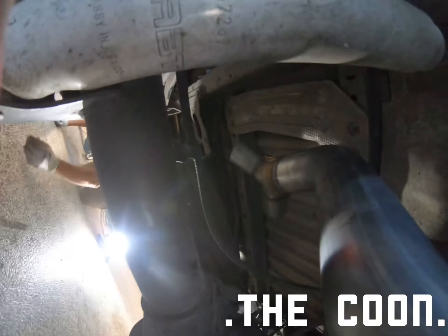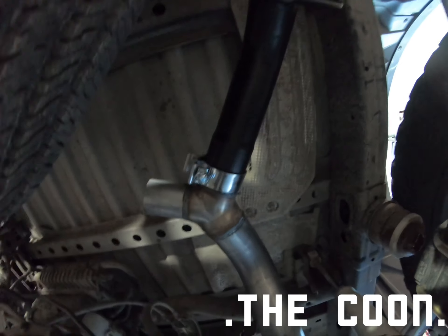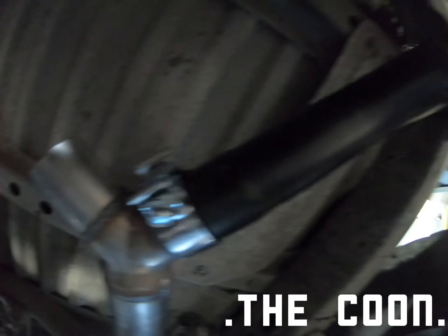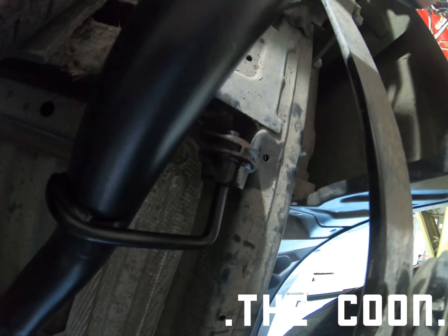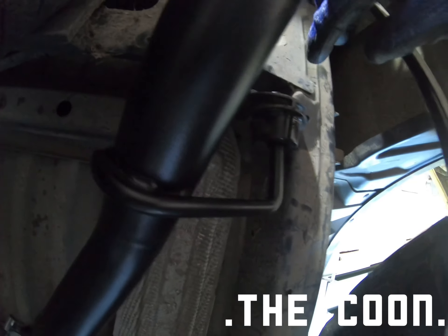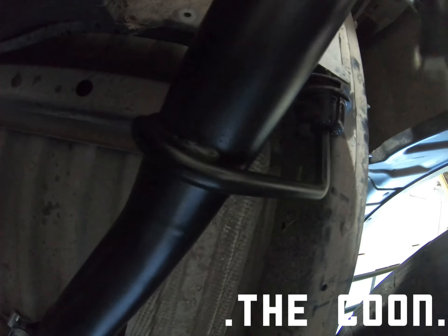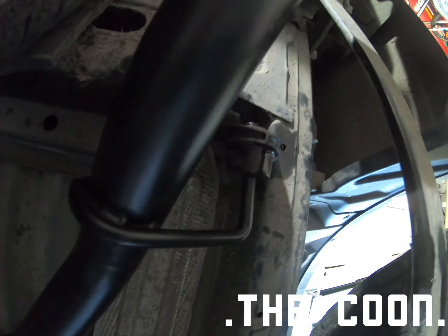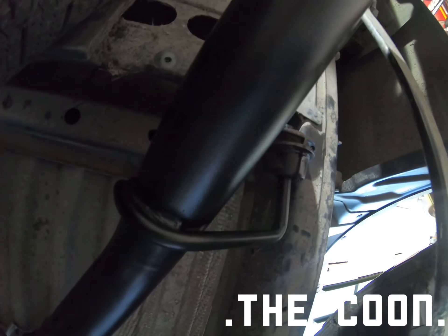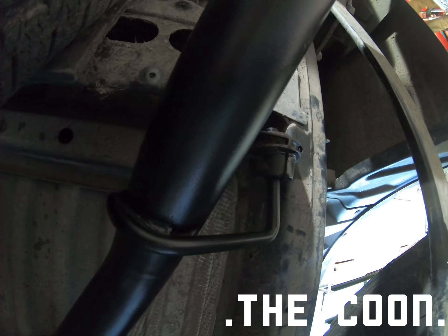Now I put the first exit pipe on — dry fit that. We found it way easier to put the factory isolator on first, then push it up and mount it. Get some penetrating lube — it works magic because this stuff is pretty stiff without it. Now we're going to do the second one.